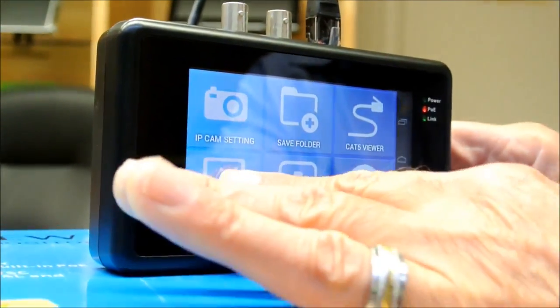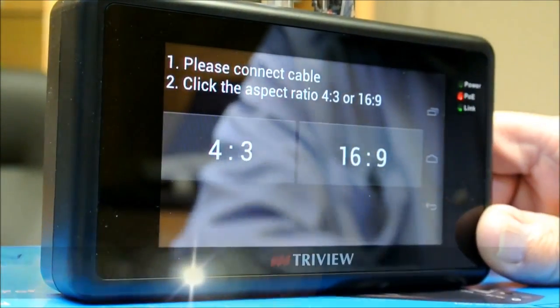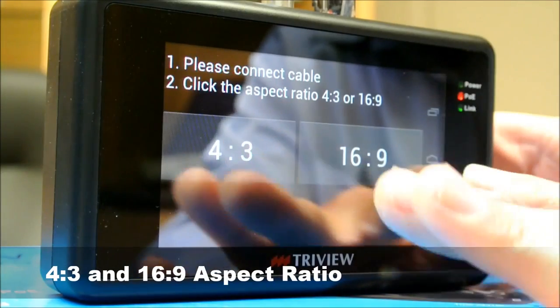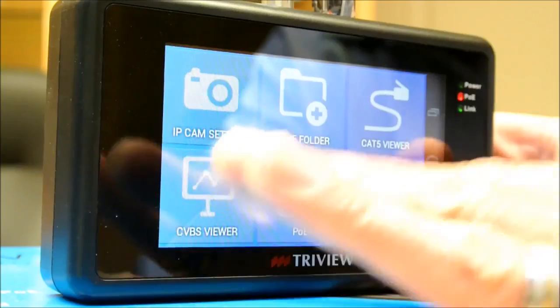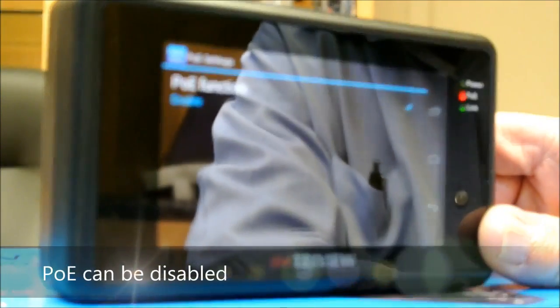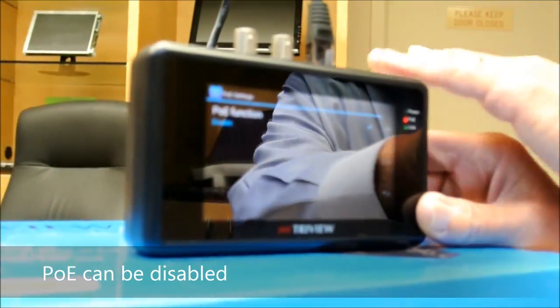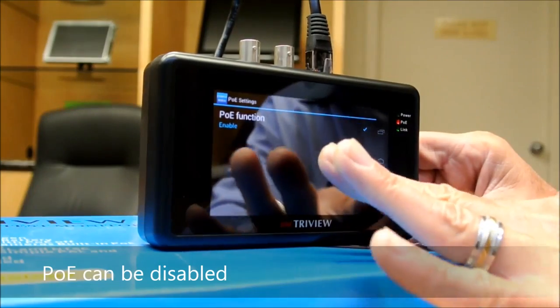There's also the save folder and a CVS viewer. I mentioned it has a 16x9 screen — we can adjust the ratio to 4:3 for analog. The PoE function I mentioned is very important, but it can actually be disabled. If the installing company does not want to use the battery power in this unit, they could run power directly into it.